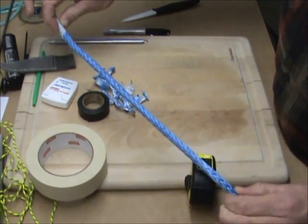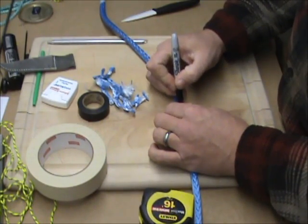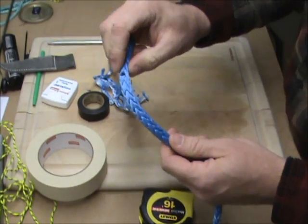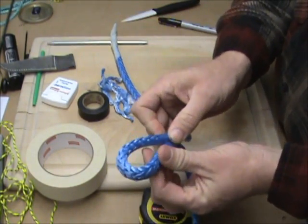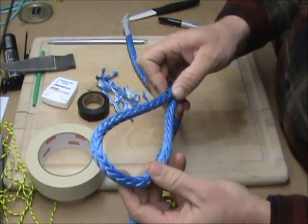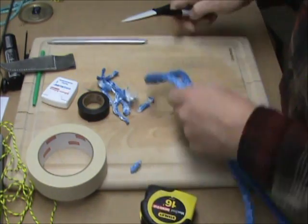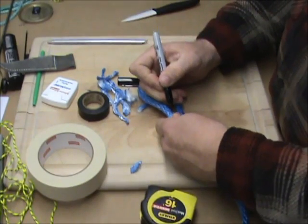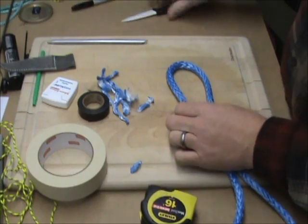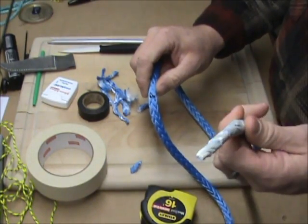At 16 inches, you can make a mark. Then at your mark, make your eye — you can make this as big or as small as you want, that's usually sufficient. Then you're going to make another mark. That second mark you made right here is where you're going to stick this in.